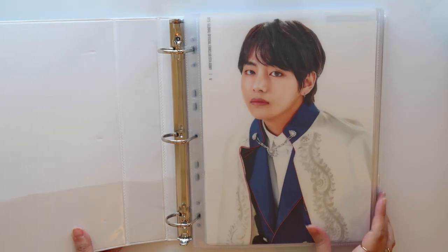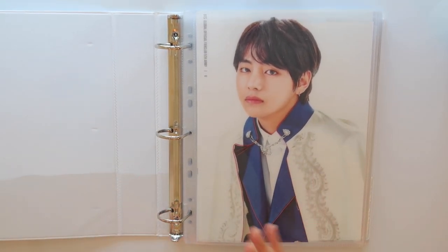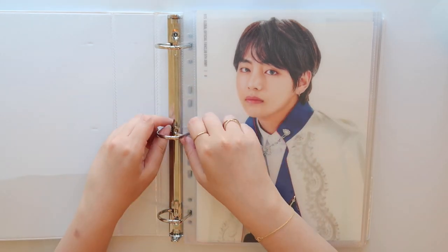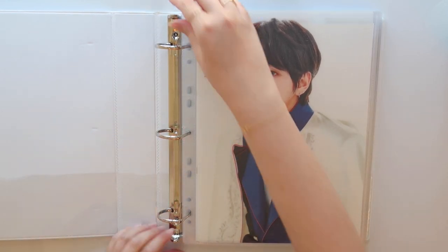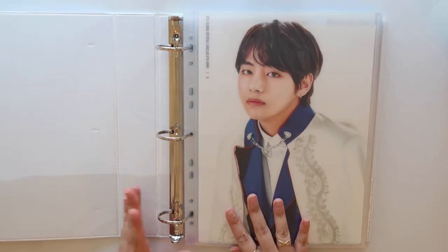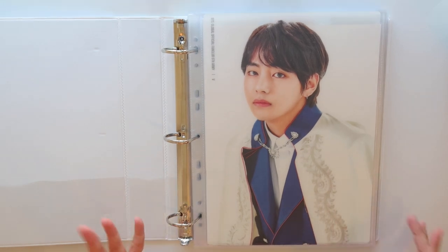I also use the one by the Avery brand, which I ordered in bulk off of Amazon. Again, it is one and a half inches, very standard, very plain. I keep just my Taeyang collection in here. One thing that sets it a bit apart from the Staples Better Binder — and this is probably a con for me — is that you always have to kind of open it a certain way. It's just not as convenient as having that hinge on the bottom like the other one, but it's not a deal breaker for me.